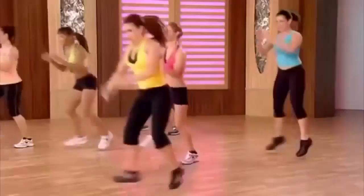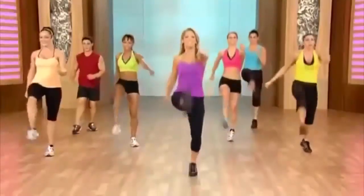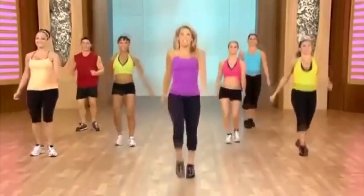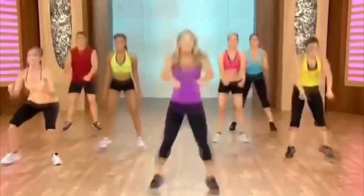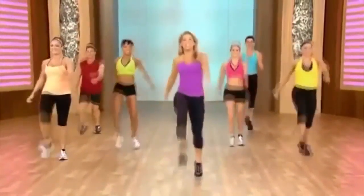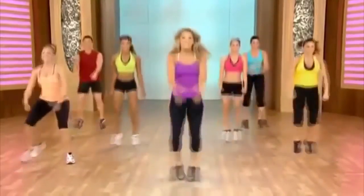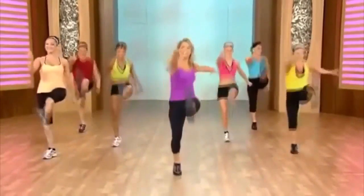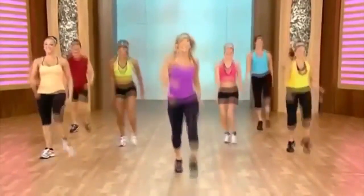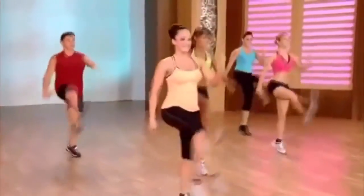Now let's pick up the pace to a jump, jump. Kick it out. Again — kick it forward and jump. Jump it. Kick. We'll banish that fat, I promise. You can do it. Kick. One more — and forward, forward. Kick it out.